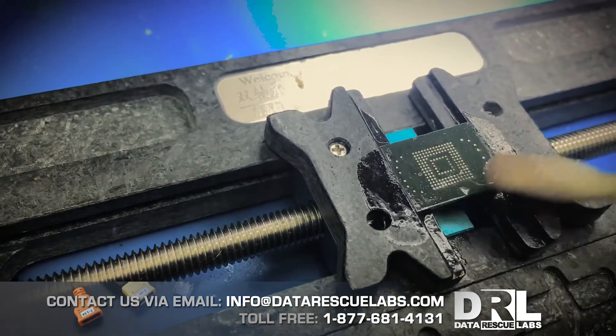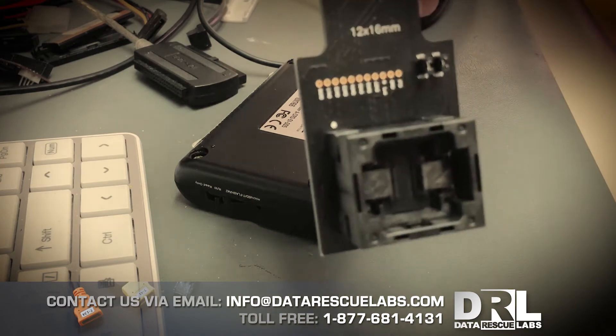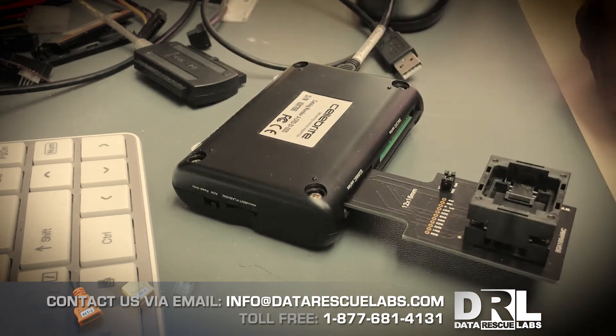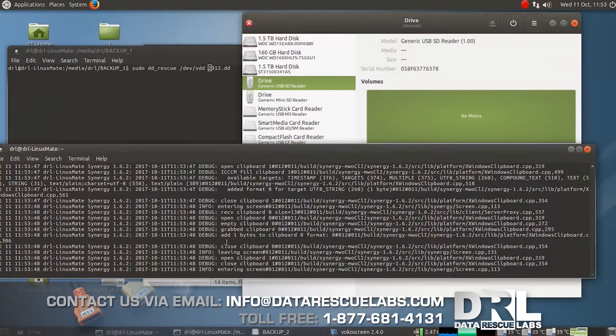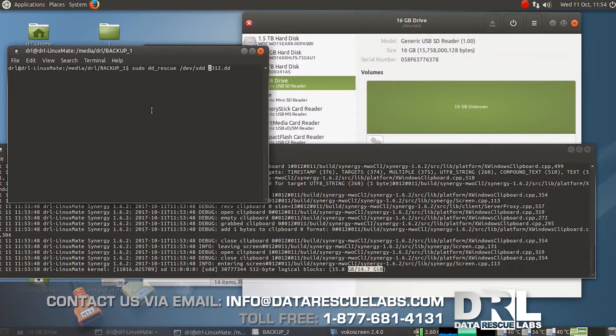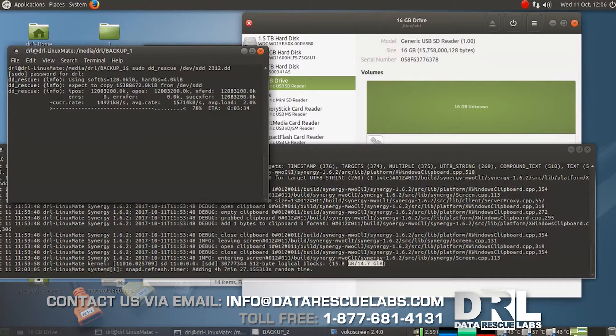Next step we're going to take it over to our Linux machine and use DD rescue to dump the chip. Here we are with the chip already in the cradle — this is an eMMC 12 by 16. We'll plug it in and go over to the Linux station. As soon as the adapter is plugged in we can see the device name and size appear in syslog. Next step is to run DD rescue — you can use any other imaging tool of your choice, such as FTK Imager. The imaging took about 15 minutes; it's not really a long process because it's a fairly small NAND chip. Here we are at a hundred percent — finished with no errors.